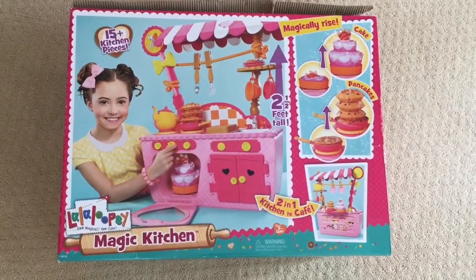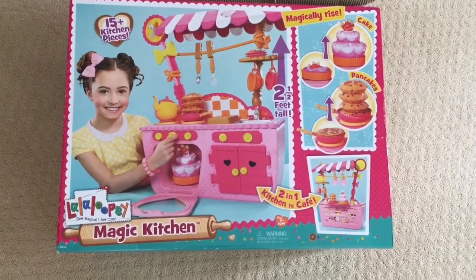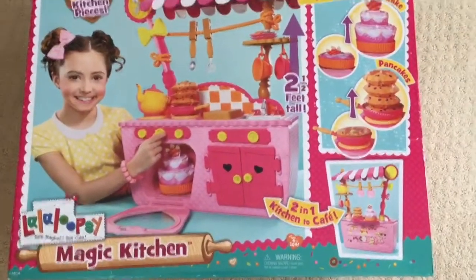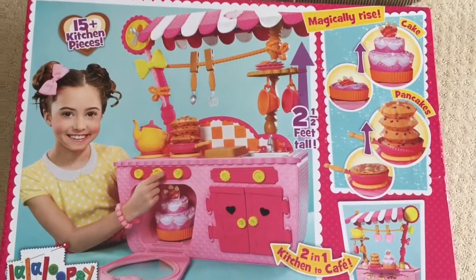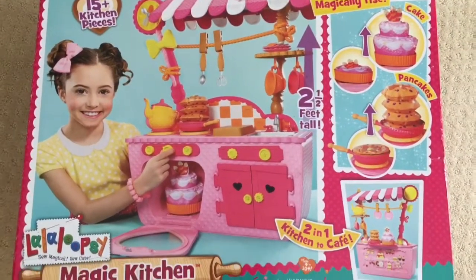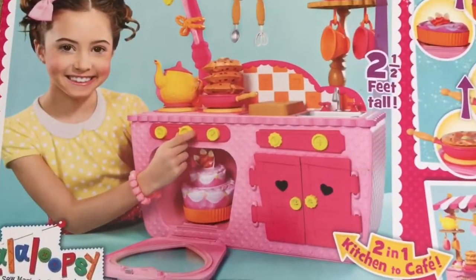Hi! This is Tween Bee from Honey Bee Toys and today we are unboxing this La La Luzi Magic Kitchen. It's a two-in-one kitchen to cafe and it is so adorable. Do you see how big this is? And the cake magically rises. It is so cool. So let's open it up and see what's inside.